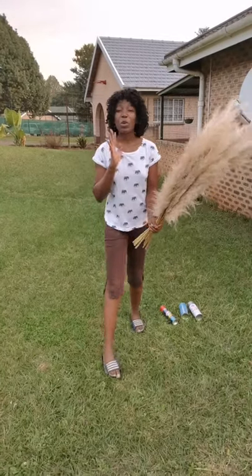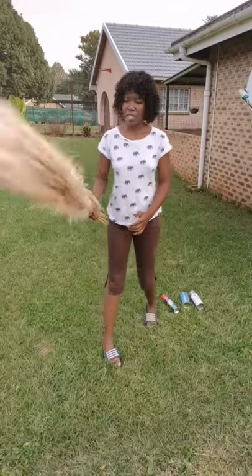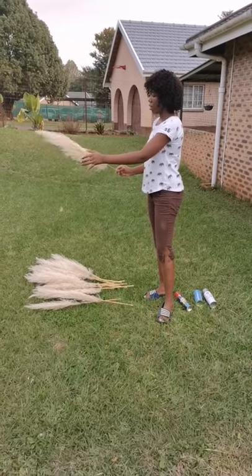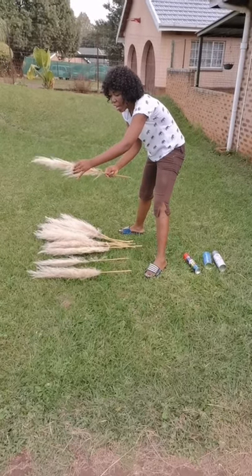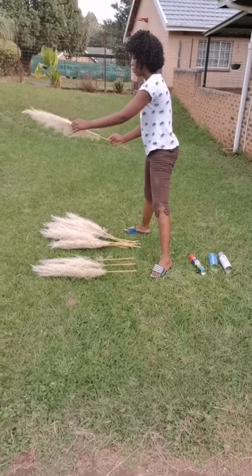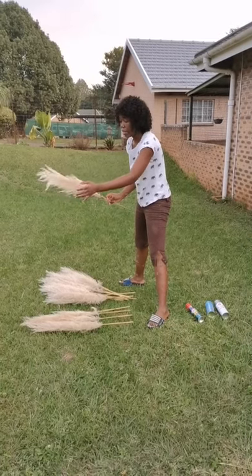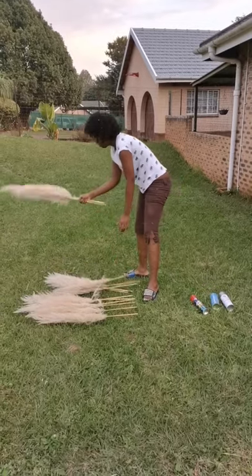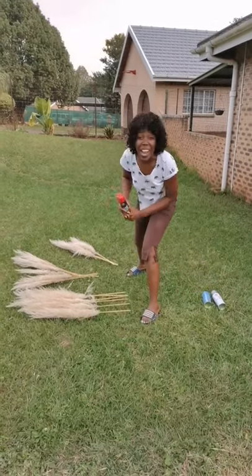Hello guys, so today I'm just going to show you how to spray the pampas grass. It's also my first time though, so remember — I've just harvested them myself, they were already dry. You want to spray them to make sure. Wish me luck!